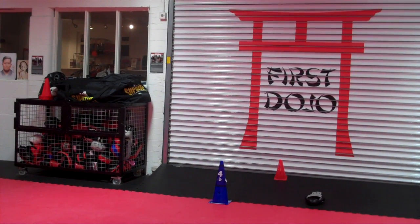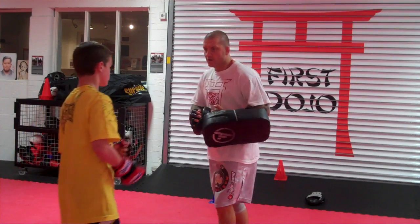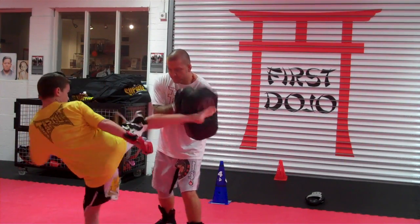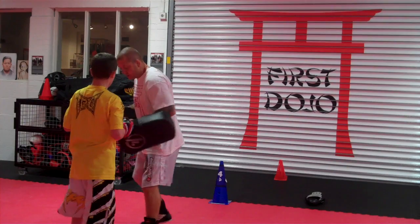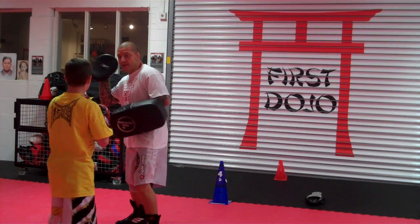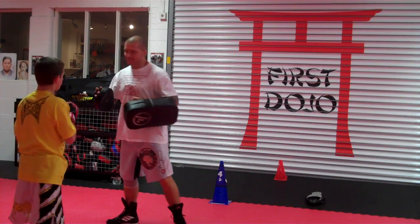Ok, so: 1-2, low kick, 1-2, medium, roll, right hand, kick, switch knee. You have to switch. So when you've gone under and done that, I'm going to kick, switch, whoosh, knee. There we go.